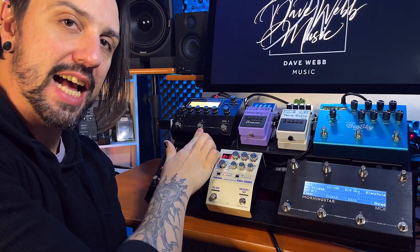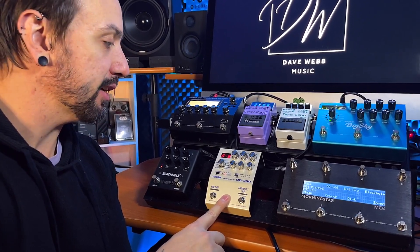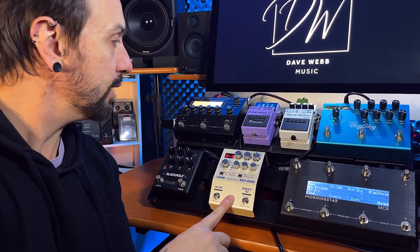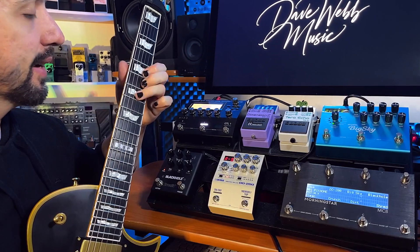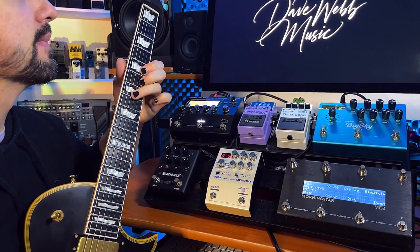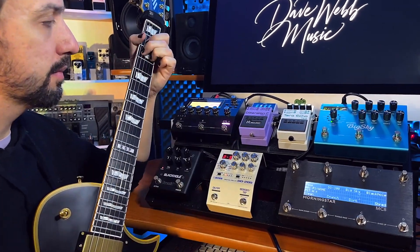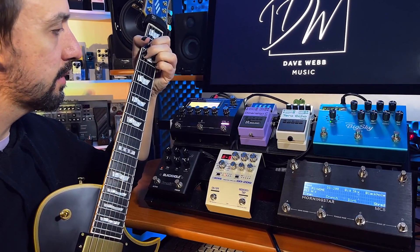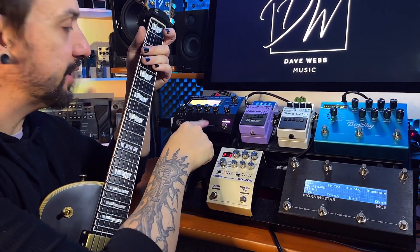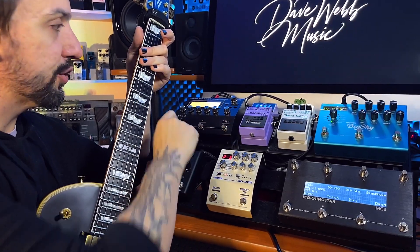This button here I've got set up as a dotted 8 delay. There's a bit of an issue with the DD200 and the MIDI clock, which Boss is currently having a look at. This button over here I'm using as a tremolo. You can also assign a different colour to each of the buttons — apparently this is pink, this one's white, and a blue tuner.